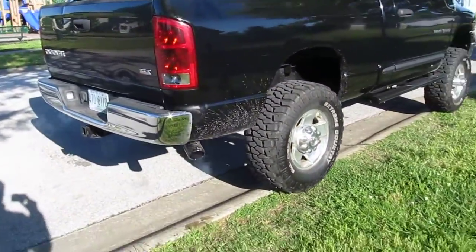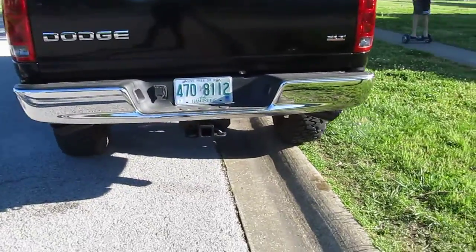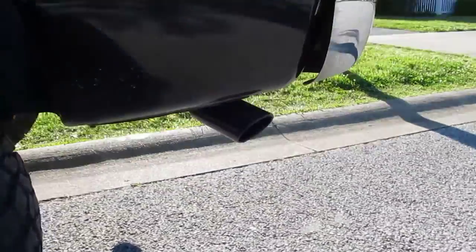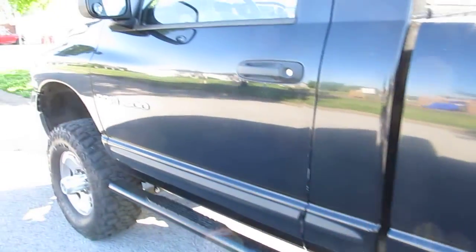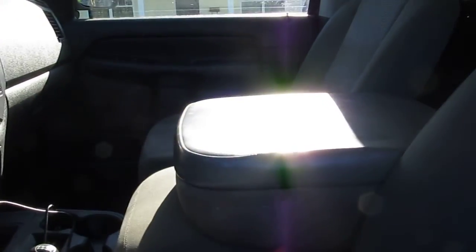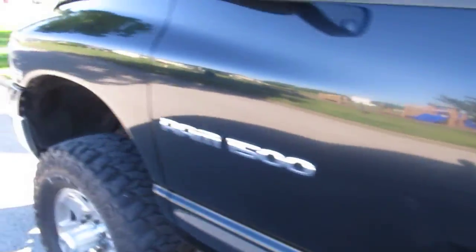I've been working really hard on trying to get it to run right. As any of you who've messed around with these hemi motors know, once you change the cam in them, it's a ton of work to get them to idle right again and just do the basics. But so far it's been pretty good — been making some good progress.